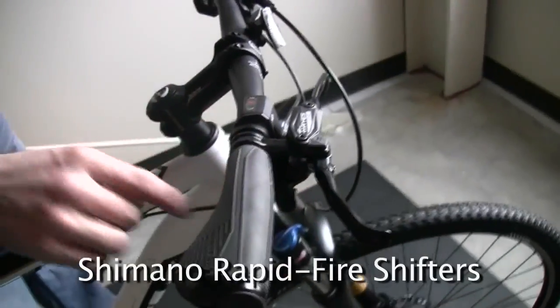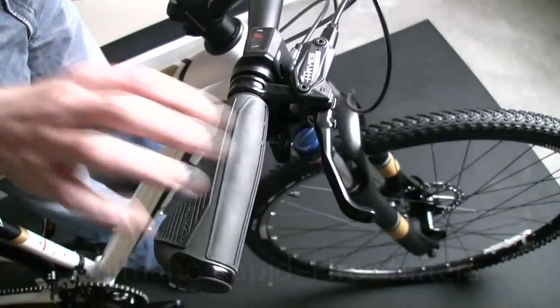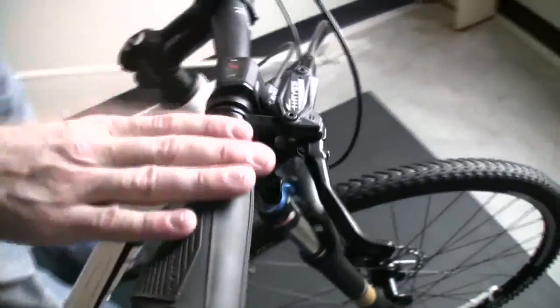You can see here this is a Shimano rapid fire system. There's two buttons here — one of them makes it harder to pedal, one makes it easier. That makes it really simple to shift and find the gears you need while you're out riding.